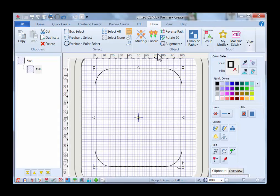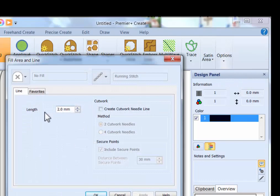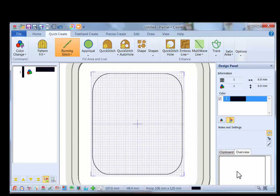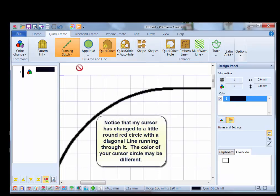Now we're through in the Draw tab, so click on the Quick Create tab. We don't want a pattern fill, so left-click at the top of the pattern fill to disable it. We do want a running stitch — click the down arrow and select Running Stitch. In the toolbar click on Fill Area and Line and verify the stitch length; we'll leave it as the default of two millimeters and click OK. Now I'm going to zoom in on my background shape using zoom to rectangle, and we'll use Quick Stitch in the Quick Create to create our design.